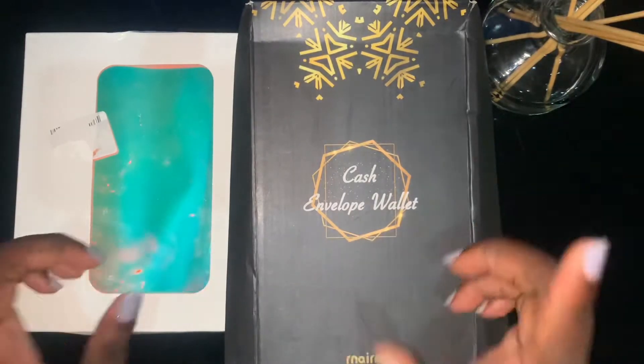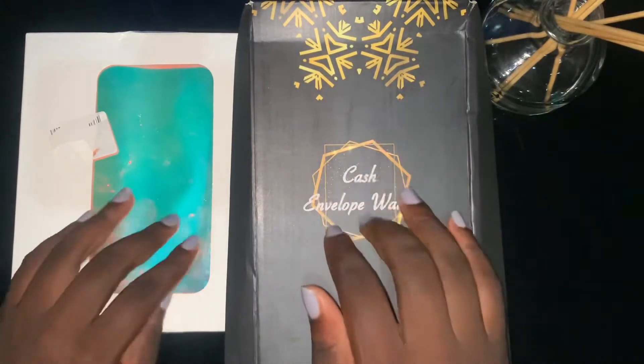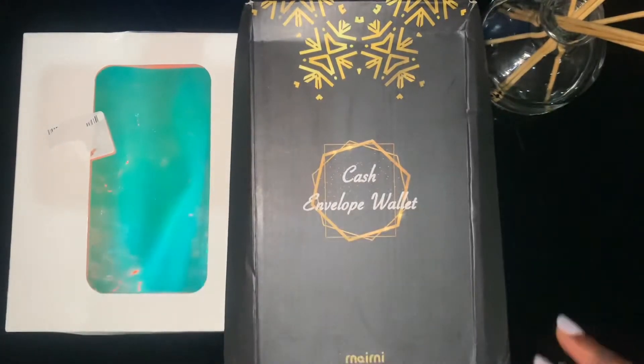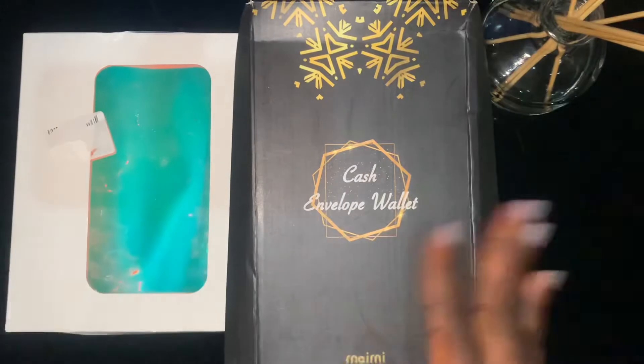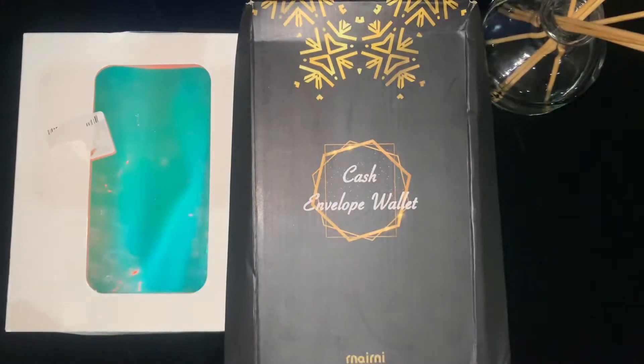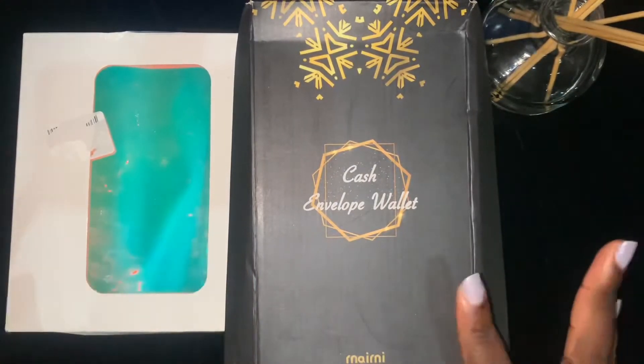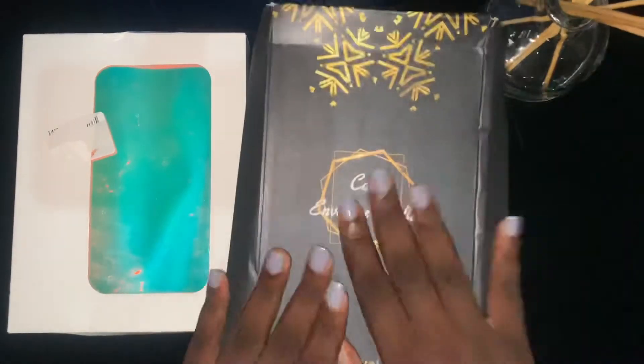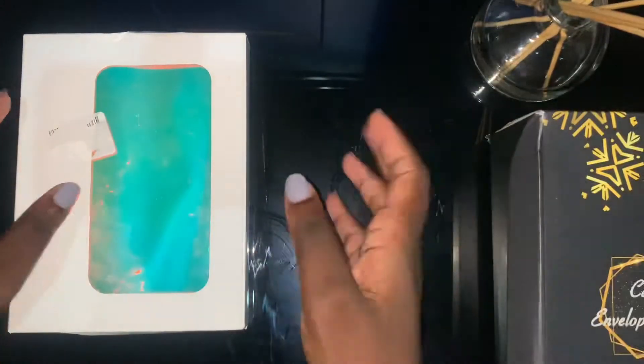I will try and put the link in the description. I'm not going to talk too much — let's get into our reveal. I'm going to start with the binder because I'm very excited about this one. I saved the best for last, so I'm going to start with the binder. This is the box that it came in.